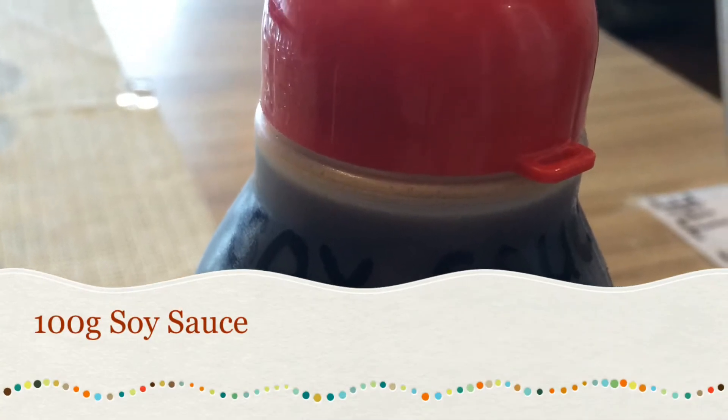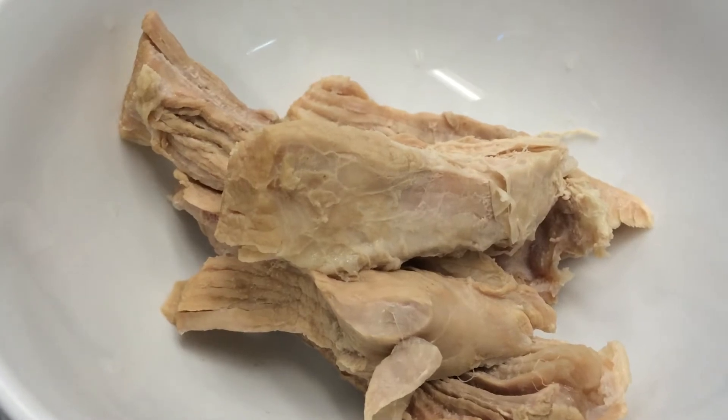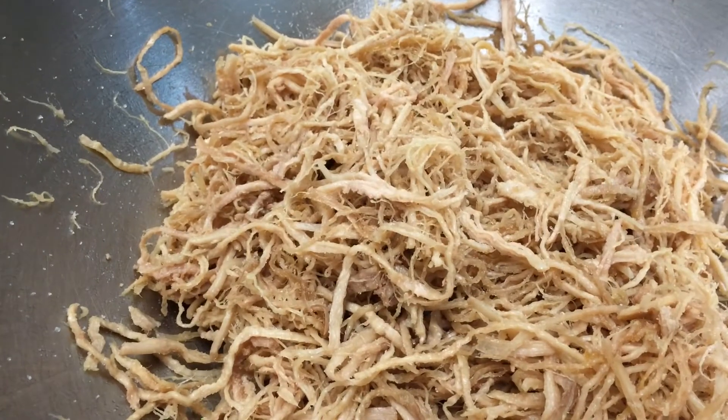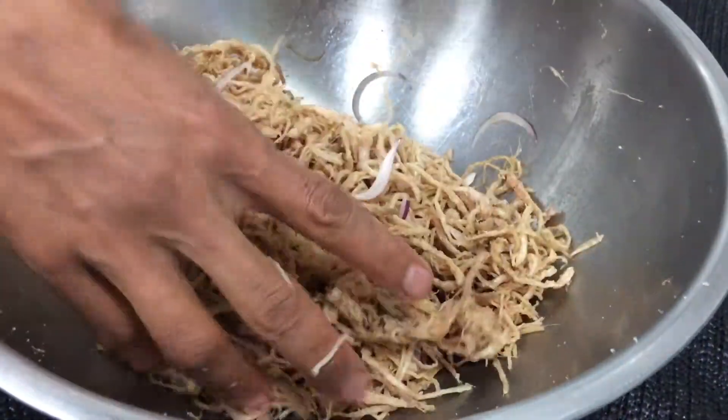Let's start tearing the steamed pork into small strings. Then adding sugar, soy sauce, and red onion. Mix well and leave it aside for about 20 minutes.